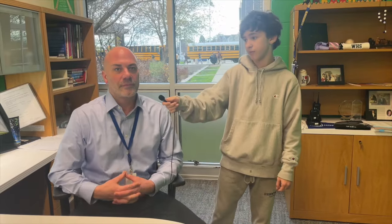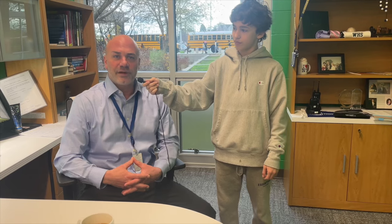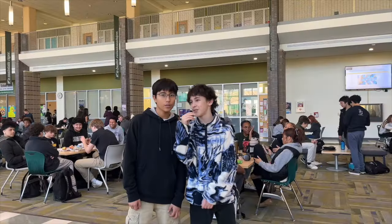I'm here with Peter Ballas, Principal of Wakefield High School. What is your New Year's resolution? I think my New Year's resolution is going to be to find a better balance between work and personal life. I'm here with Connor and Amari. What are your New Year's resolutions? Mine is to stop door dashing food. Mine is to stop wasting money. Good luck in the New Year, Warriors!